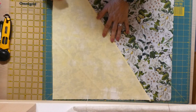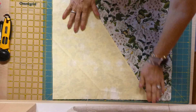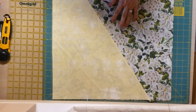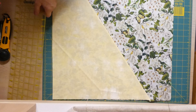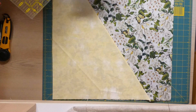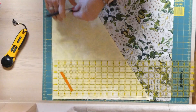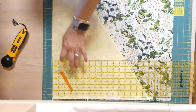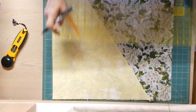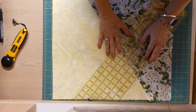I've sewn all the pieces together, pressed the seams open, and layered them again. It doesn't matter if your edges don't match one hundred percent, because they'll be trimmed off later. Now we measure again: from the top right, go three and a quarter inches in, and from the bottom left, two and a quarter inches in. Then slash again.